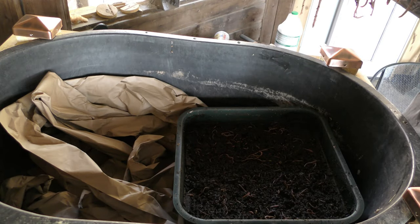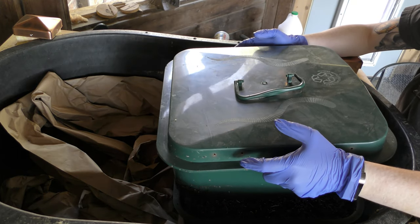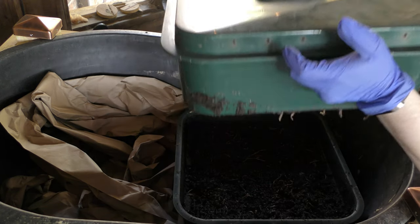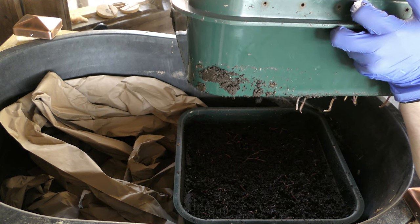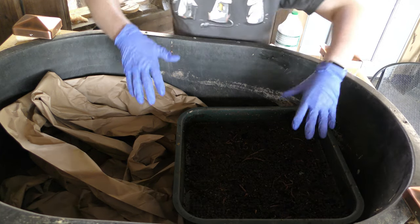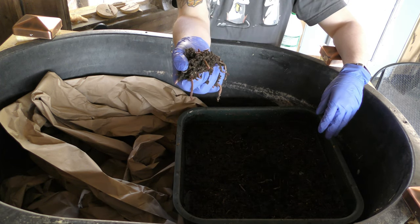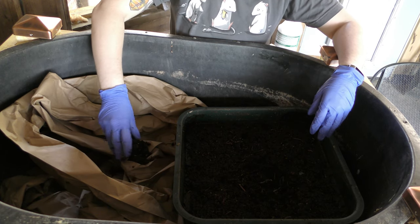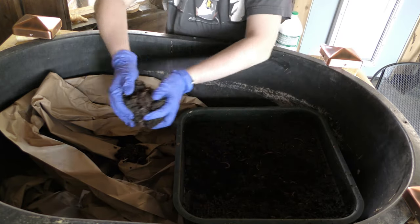Detaching it from tray two, you can see that there's not the clean split that would be expected. I'm going to very carefully figure out how to set this down in a way that hopefully won't hurt the worms. Now we're going to take out all of this — which is castings and worms — and just start packing it in here. There's so much of it.